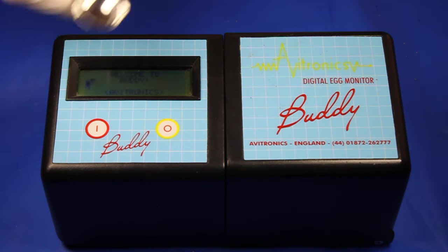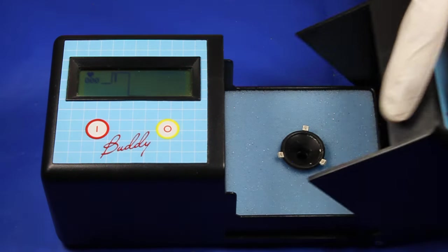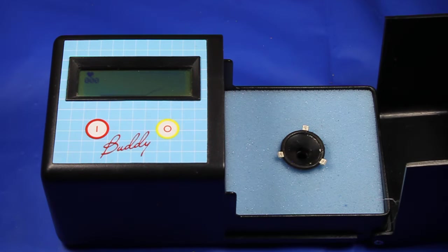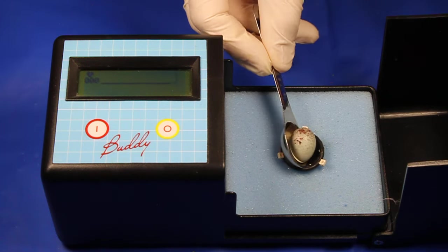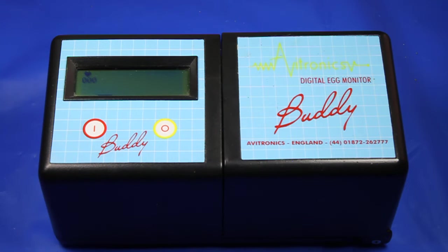Right here you can see I turn it on, and on here you have a line showing what's going to be the heartbeat of the young canary. I have a fertile canary egg here that I'm going to place inside and close the lid, and then you're going to be able to see the actual heartbeat of the bird itself.